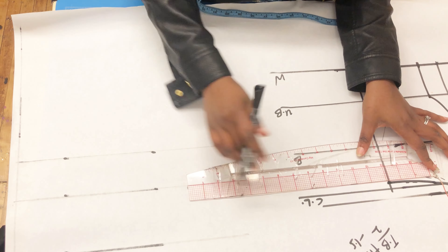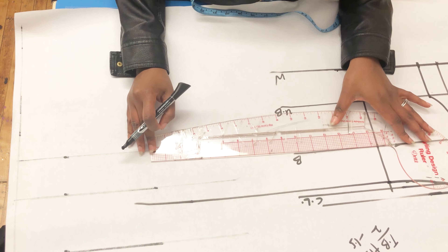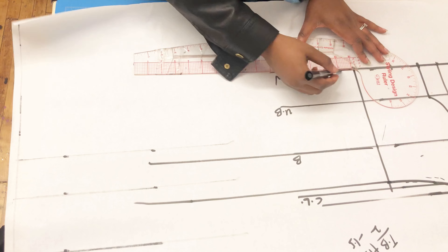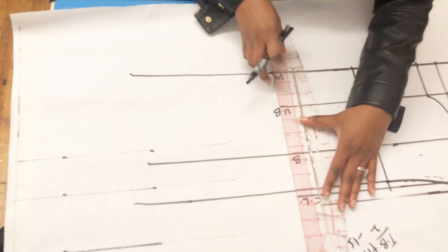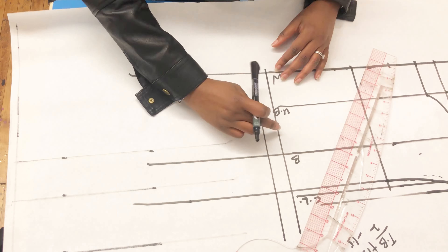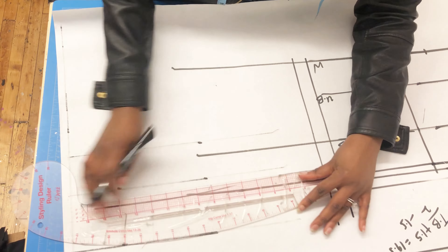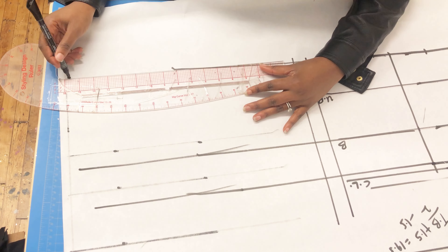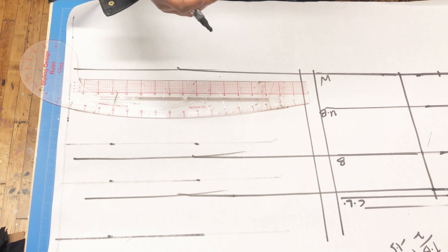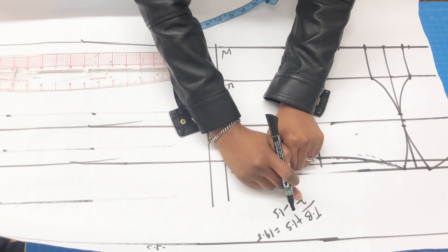The next thing is to extend all my lines to the back. The chest line has shifted because we went down by 0.5 inches, so I'm extending that line for the back chest line, extending the bust line — there's no under bust at the back — and extending the waistline, even though it will change later. Since we removed the bust darts at the front, the back is going to be shorter than the front.